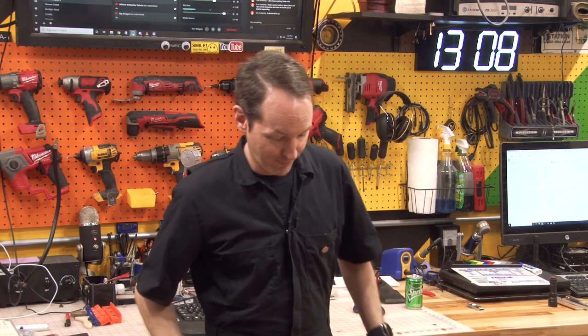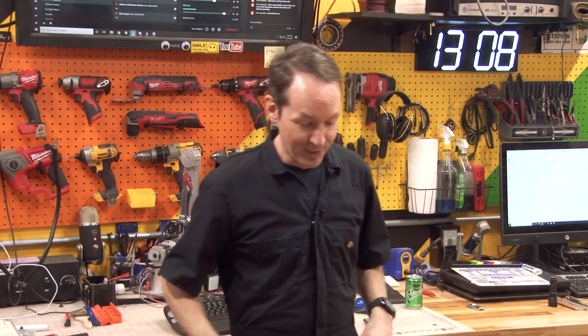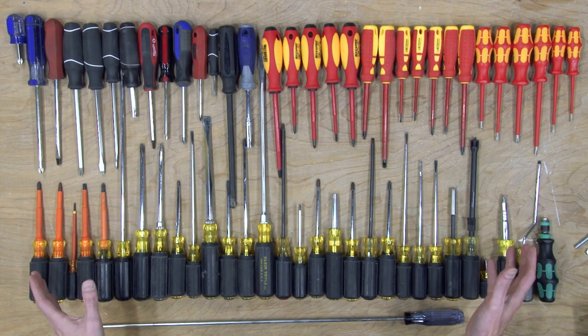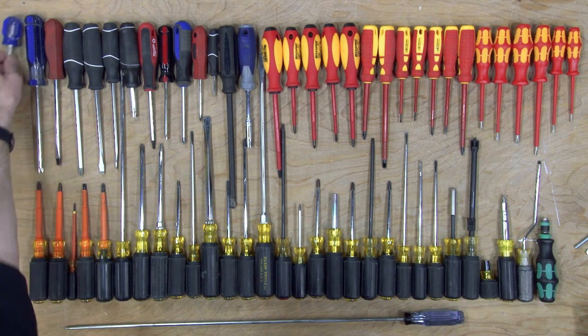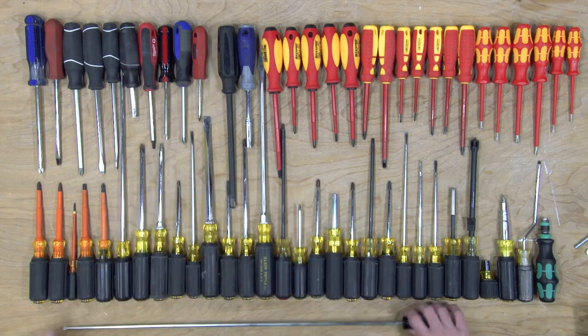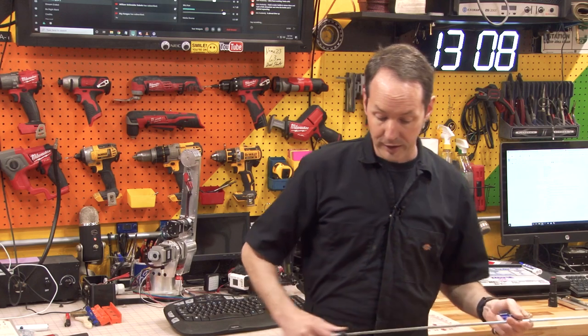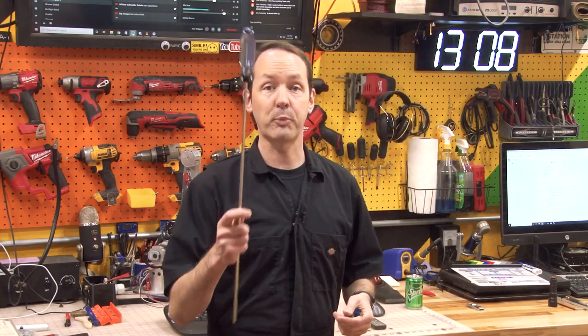So with that, let's start off on our very first video: screwdrivers. Now, you may think you know about screwdrivers. For today's video, you're going to need one container of orange juice, one bottle of vodka, and a container of milk of magnesia, because I'm going to show you how to make a Phillips screwdriver. It's the best screwdriver joke I got — it's what you got. So what I have here is a representative selection of screwdrivers, everything from little itty-bitty stubbies up to this behemoth, which is really fun.